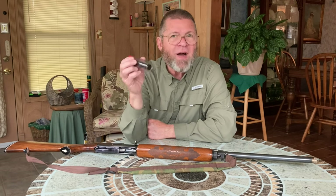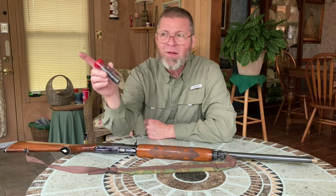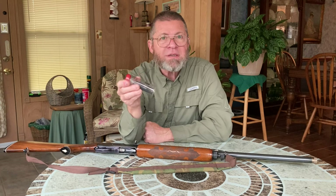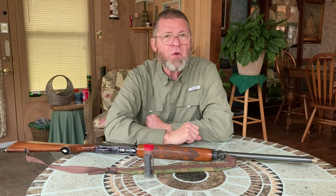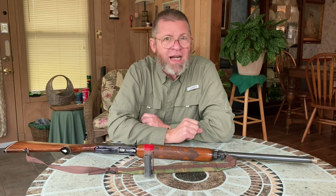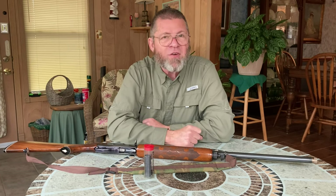My advice to you guys is go get some targets, put them out at 40, 30, and 20 yards, check your gun out, pattern it, and use some of your different chokes. You'll probably find that that waterfowl choke or the full choke that came with your gun is an adequate choke. They engineered and designed it to work really well with your gun from the factory, so it will probably be a good choke.